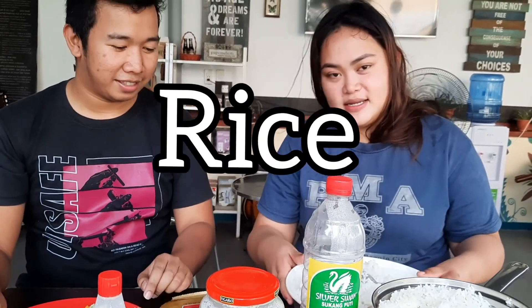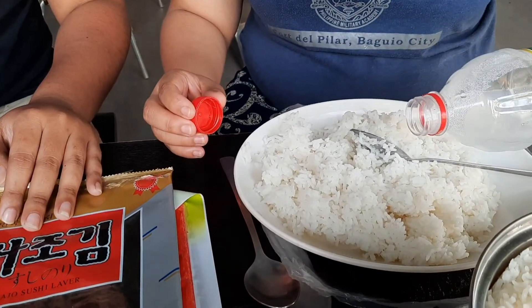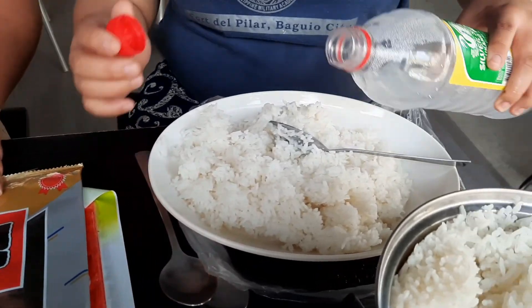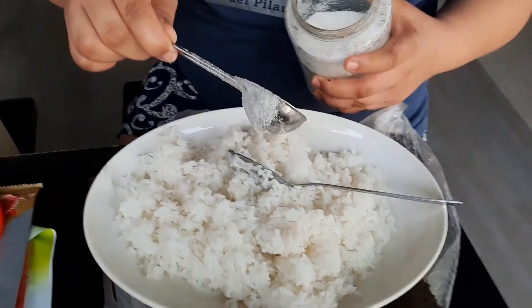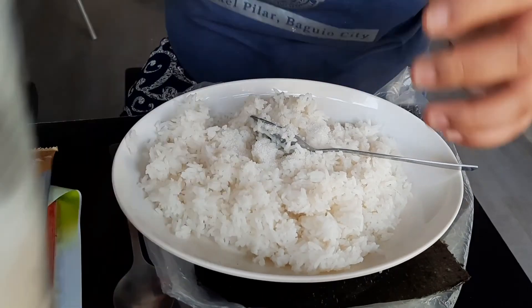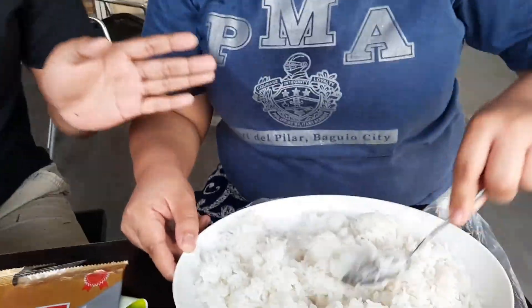Simulan na natin guys. Kasama ko ngayon si Tita, at siya ang magtuturo sa atin kung paano gumawa ng home recipe ng kimbap. First, lalagyan natin siya ng suka, dahil wala kaming Korean vinegar — Silver Swan na lang. Dapat lalagyan talaga siya ng suka. Mix mo siya. Mimix natin yung kanin at yung suka.